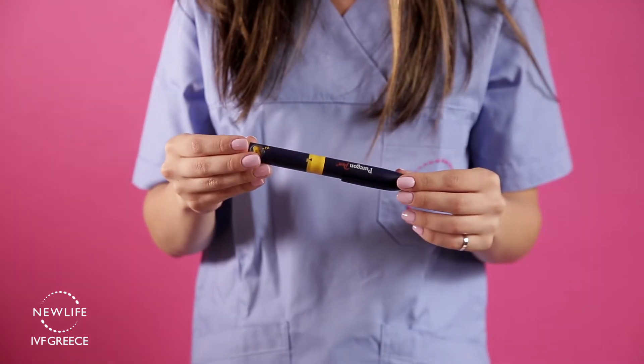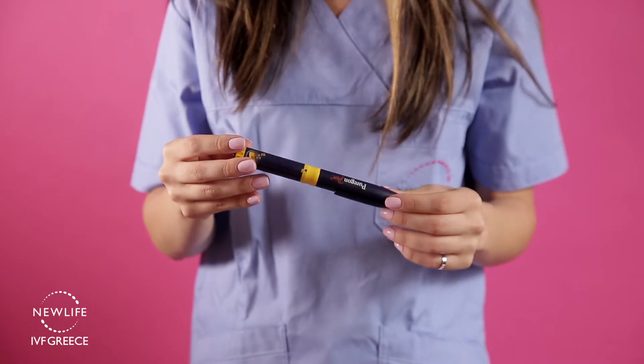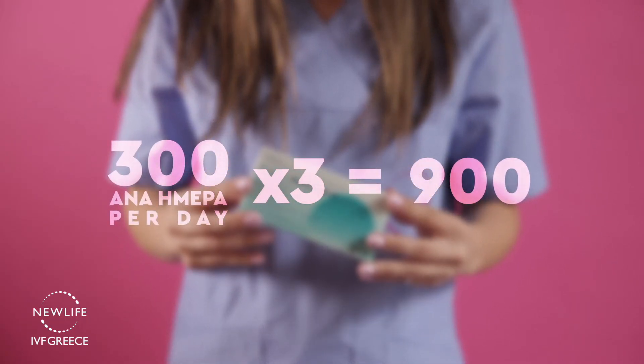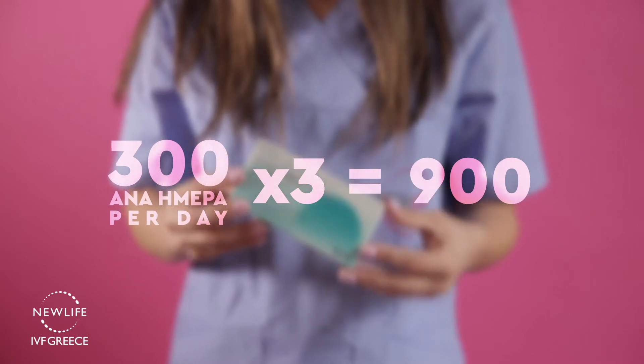You should be injecting daily the exact units instructed by your coordinator. For example, if you're instructed to perform 300 units daily, one pen of 900 units should last you for three days.